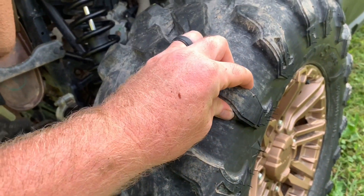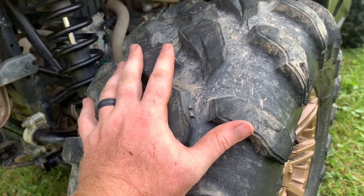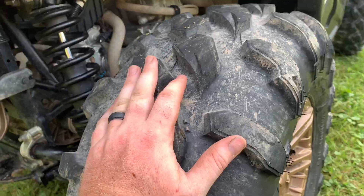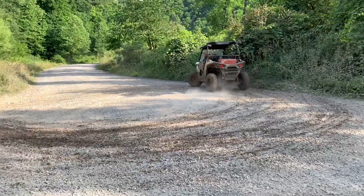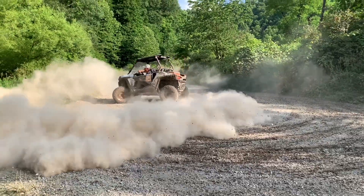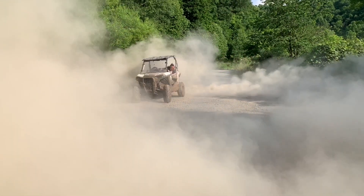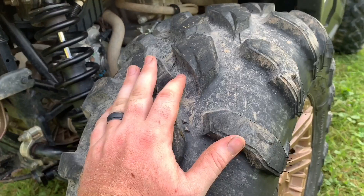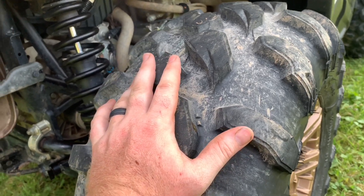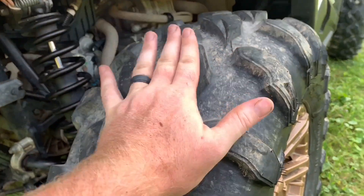It grips really well, doesn't pack up with mud, stays clean and extra grippy. These tires grip so well that I used to be able to do a donut — I can't even do a donut now. It grips and almost flips over the buggy. A lot of people say don't do donuts in these, but you can't do donuts with these — they grip super hard.